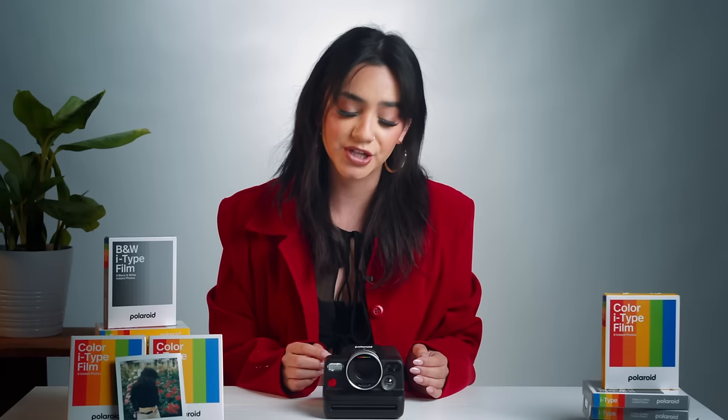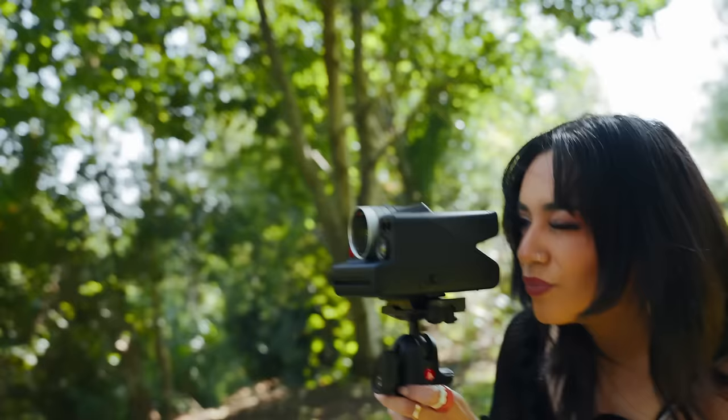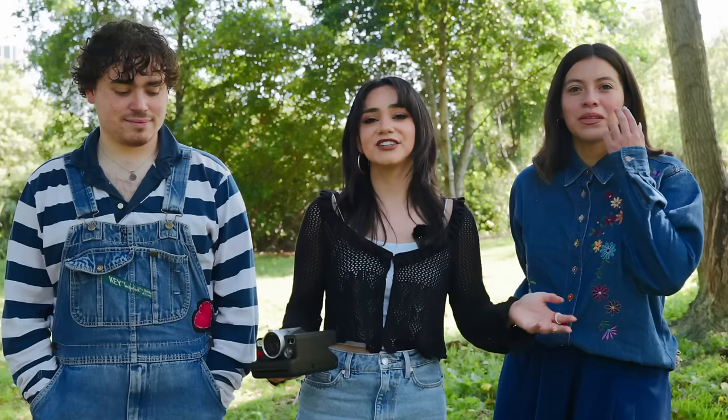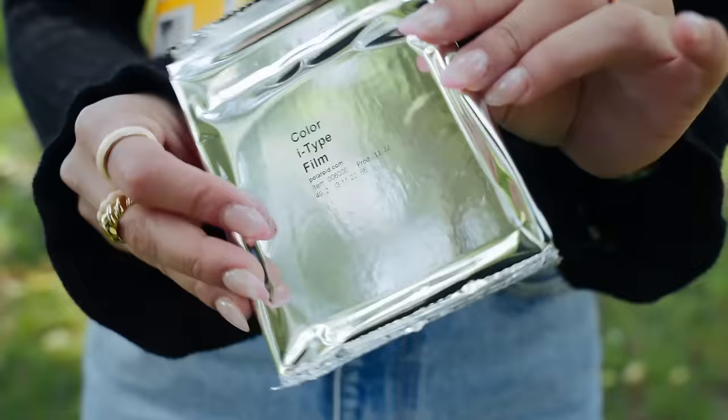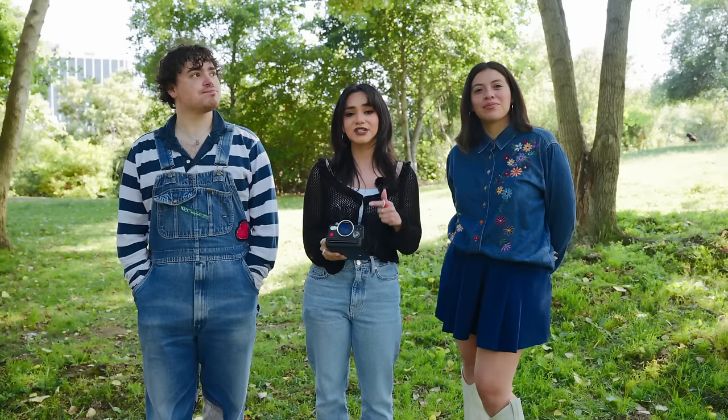Aperture Priority lets you pick whatever f-stop you want. For landscapes, we recommend shooting at f45 or f64 on the Polaroid i2. For portraits with a nice blurry background — also known as bokeh or depth of field — try something like f8. The Polaroid i2 has a wide variety of apertures to choose from. Because you're in aperture priority mode, your shutter speed will change automatically depending on where and what you're shooting. I'll take this outside and show you examples of how depth of field changes between f8 and f64.